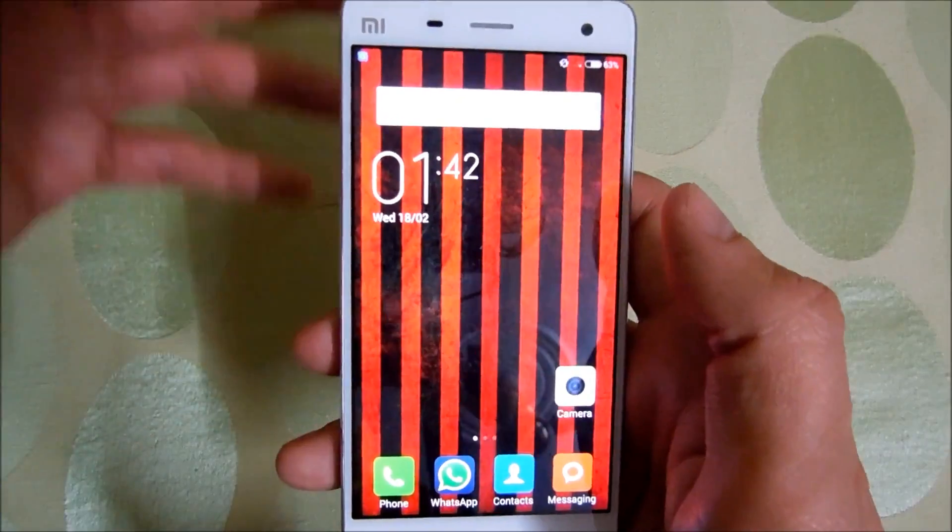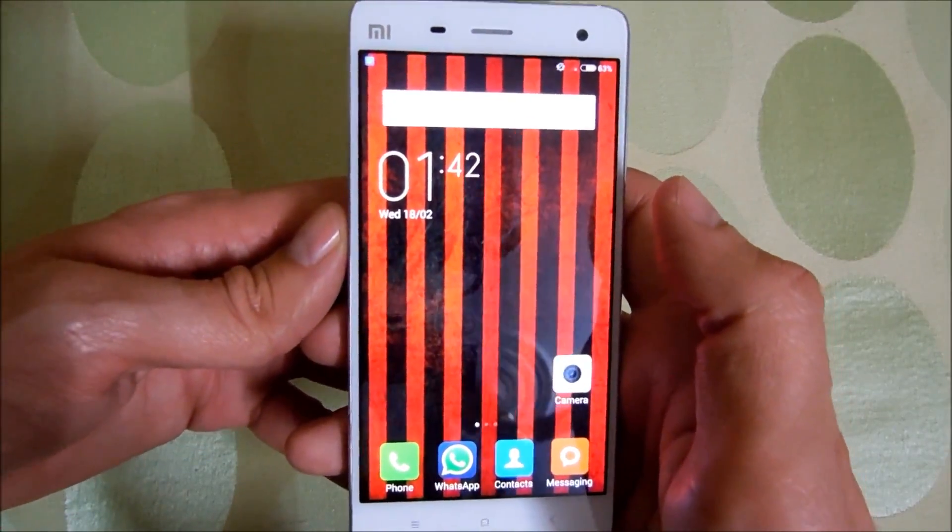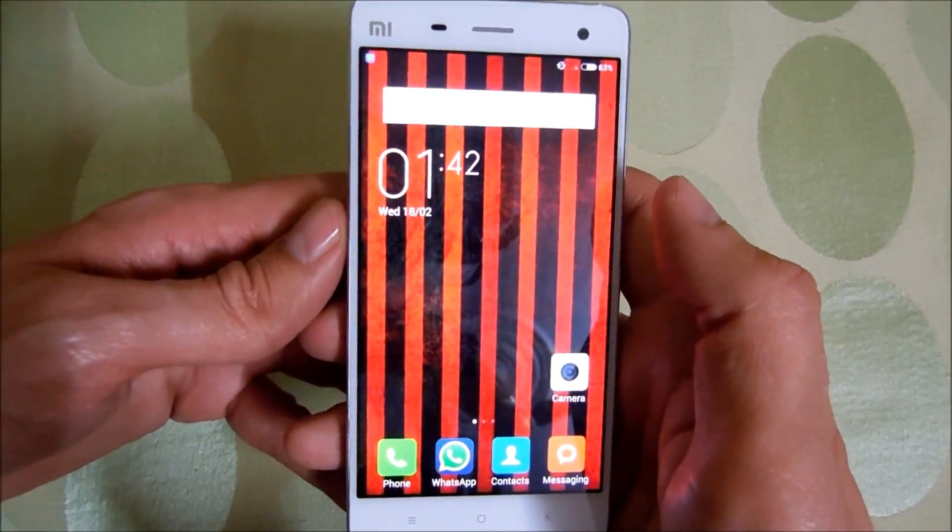That's it for now guys. This was the benchmark video of the new Xiaomi Mi4. Thank you for watching and subscribe for more videos.